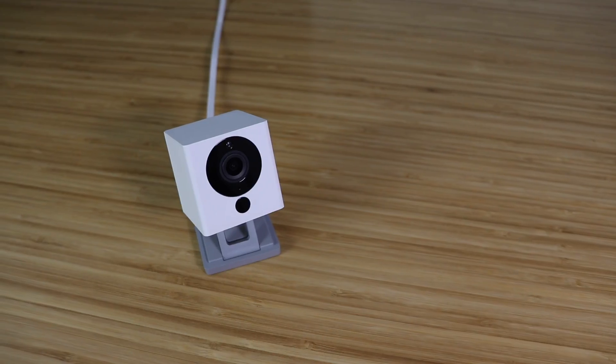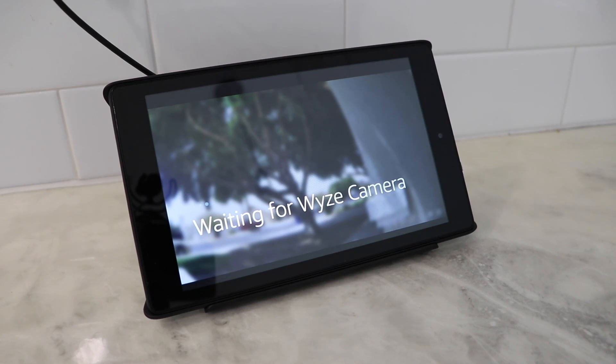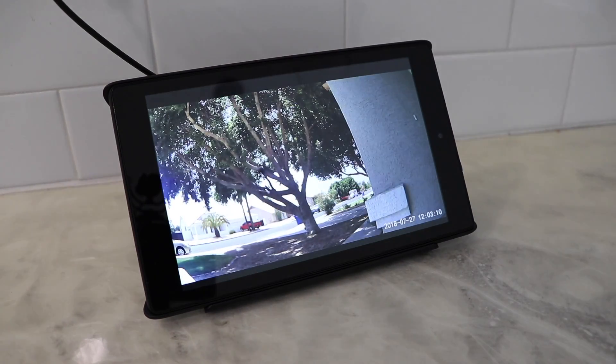Hats off to Wyze Cam for adding this feature to such inexpensive cameras. They're always updating their software, so it's great to see new updates come out regularly. Thanks for watching — subscribe to our channel if you want to see more smart home videos, and we'll see you next time.